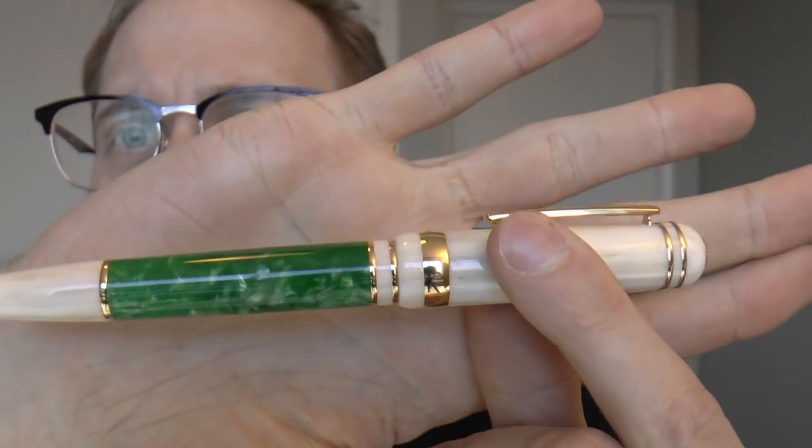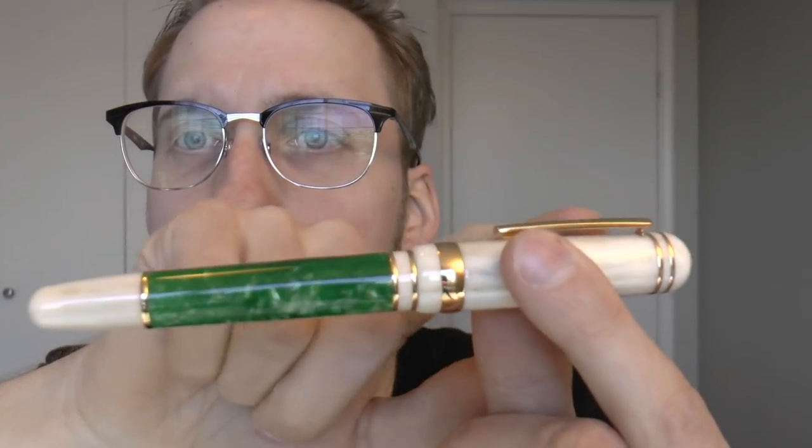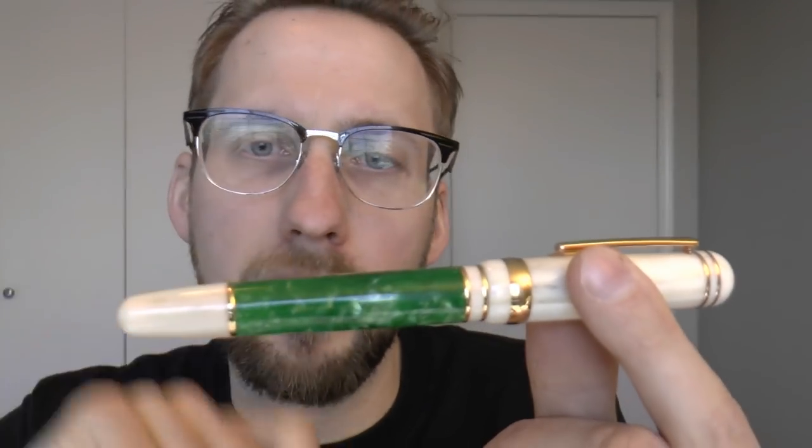Things I don't like so much: people always complain about laser engraved nibs and I kind of agree — I wish Laban would go back to actually engraved nibs. It looks a little nicer, but that would never be a deal breaker for me. The posting is a little weird, but there's a solution: don't post. Very simple. The final thing I'd say is that there are a lot of gold rings on this pen. To me it could have been a little less personally — two here, then the big gold band in the centre, then two more rings, and the final ring. I could do with a little less gold. This may be a little much. Very personal judgment, though.